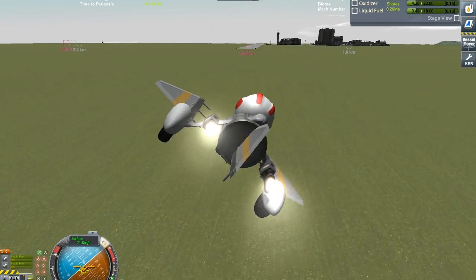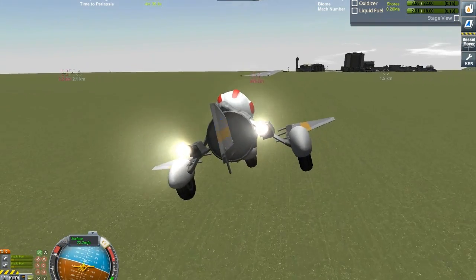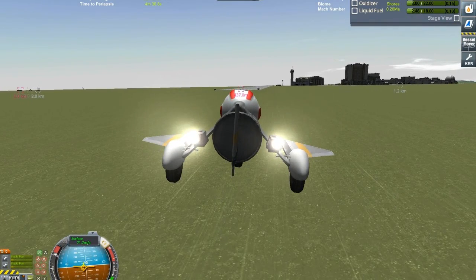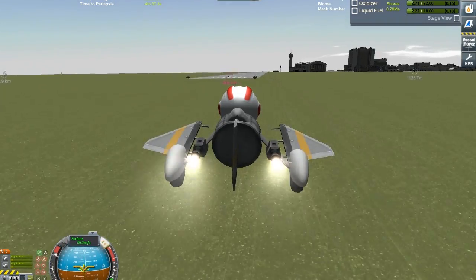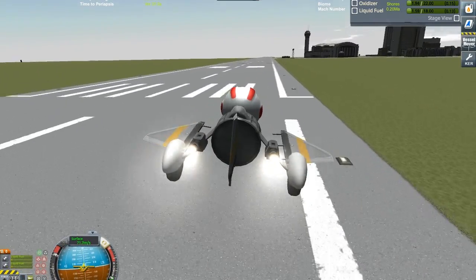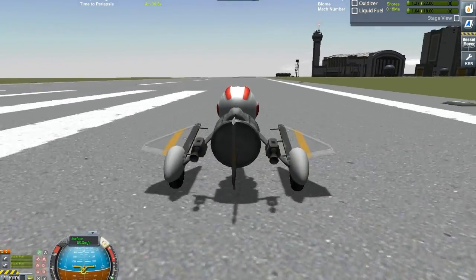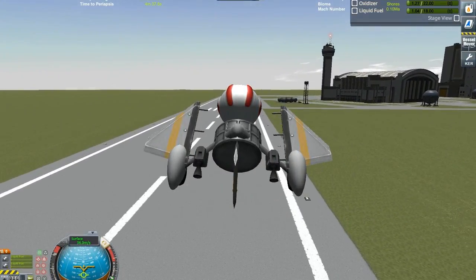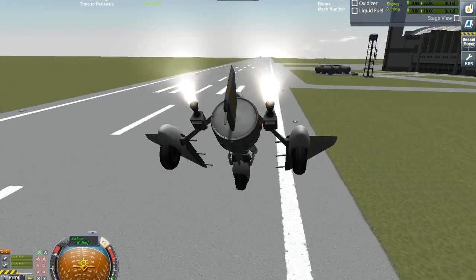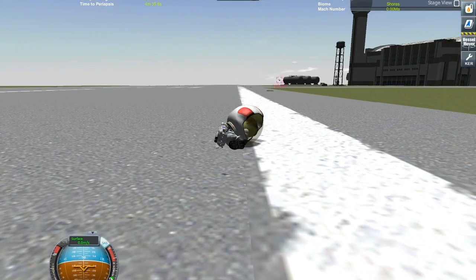Alright, now we're coming in for a landing. There we go — a little bit off. Bring it up again, bring it up again — up, down, up, down, up, down. Turning off power. No! There she goes. Boom. I am positive that you can make that work.